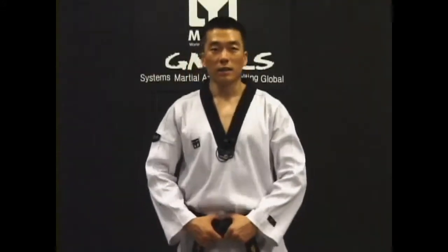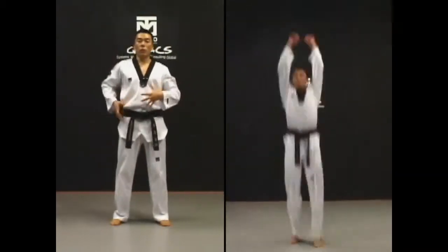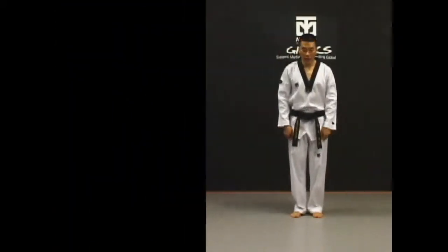Now the landing. Quickly put your arms away from your thigh and erect your upper body for a stable landing. Also bend your knees for a low landing.